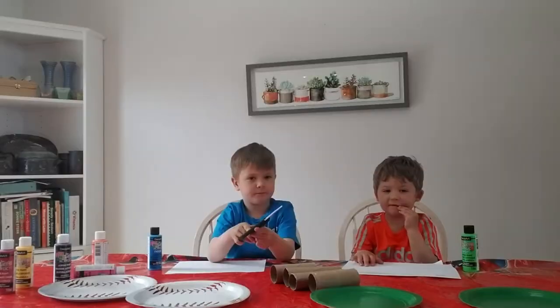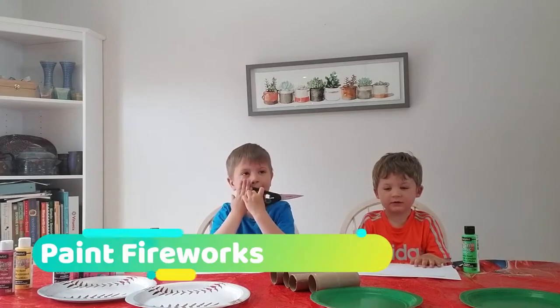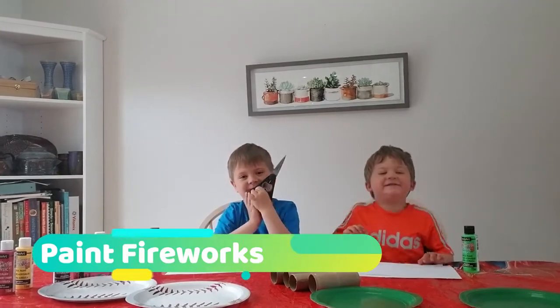Hi, we're on Mother Butter. Today we are on Mother Butter. Today we are making fireworks. Fireworks!